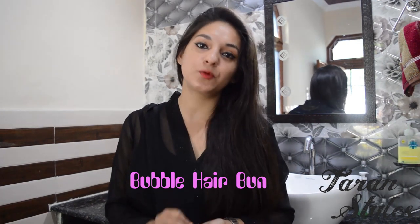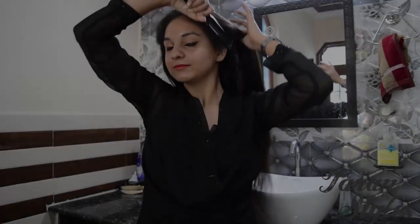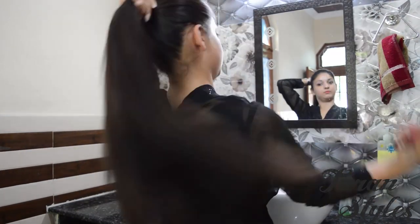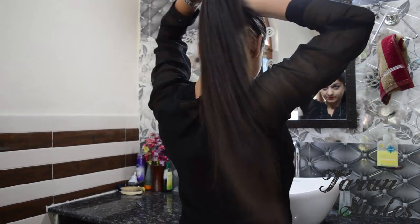Hello guys, today I'm going to do a bubble hair bun. It's very easy and super cute, and can be done within two minutes only. So let's begin. To make a bubble hair bun, you need not to twist your hair. First of all, put all your hair up into a ponytail and secure it with an elastic band.